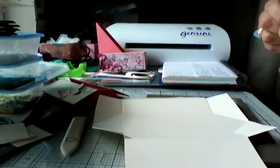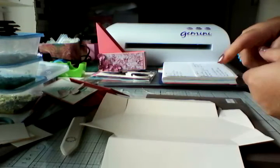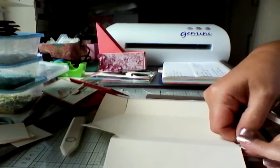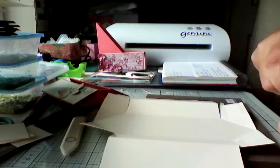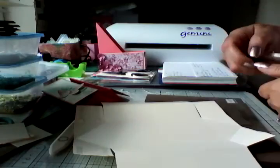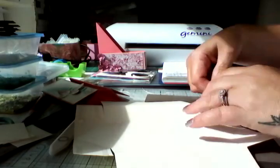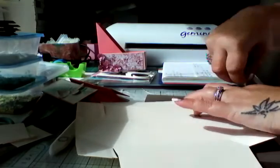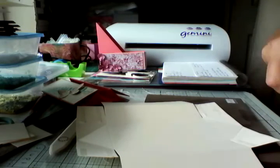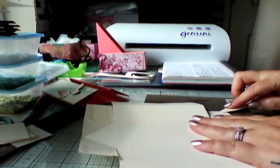Then on the four corners you're going to take your turn tape — or whatever sticky stuff you prefer — and you're going to do that on all four corner squares. Just give them a little burnish so they're easy to remove.